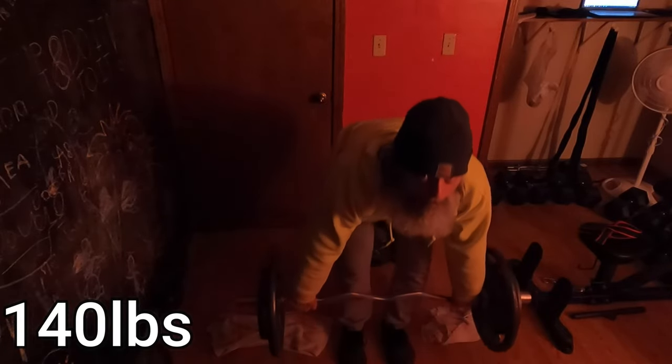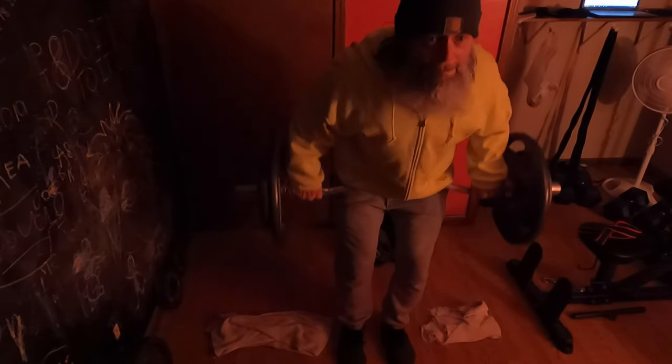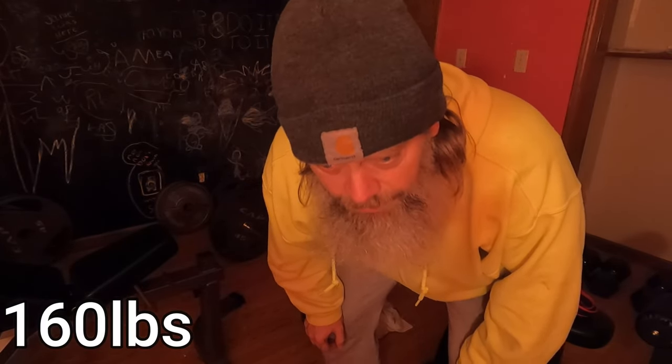So there's one warm-up set, 20 reps. I'm probably gonna do one more warm-up set and then we'll go into a little bit heavier weights. All right, we're going up to 160, so let's do that.